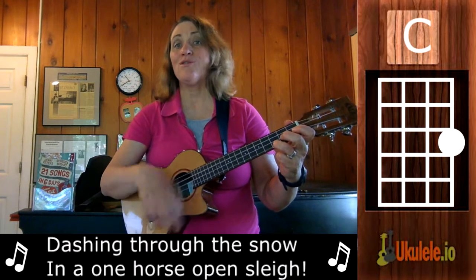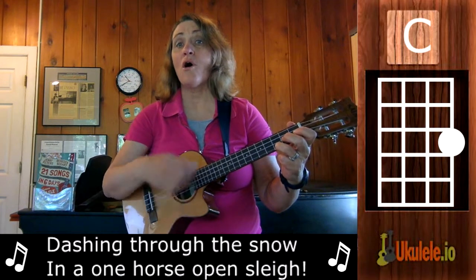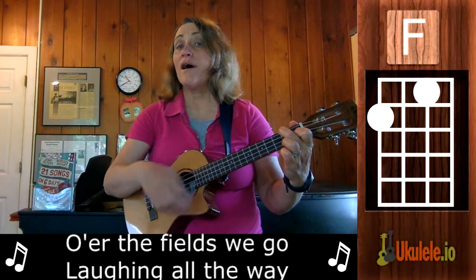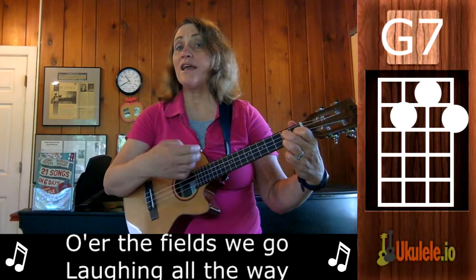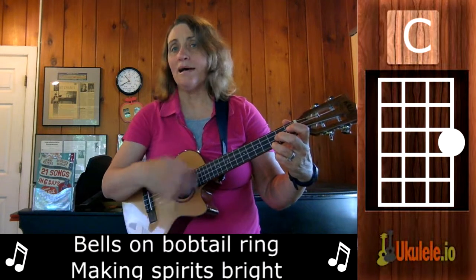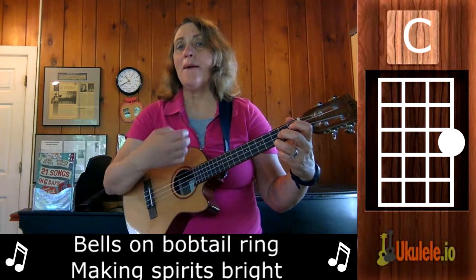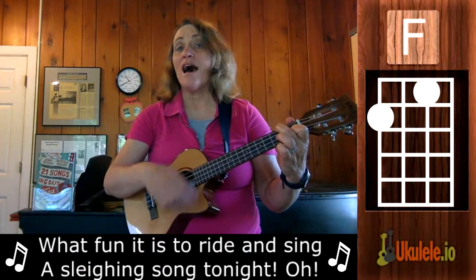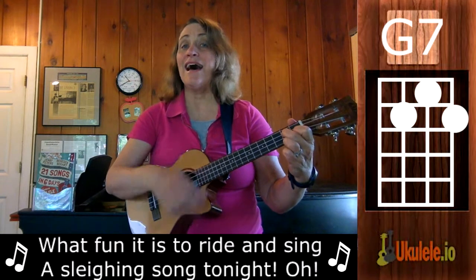Dashing through the snow in a one horse open sleigh, o'er the fields we go, laughing all the way. Bells on bobtail ring, making spirits bright — what fun it is to ride in a one horse open sleigh.